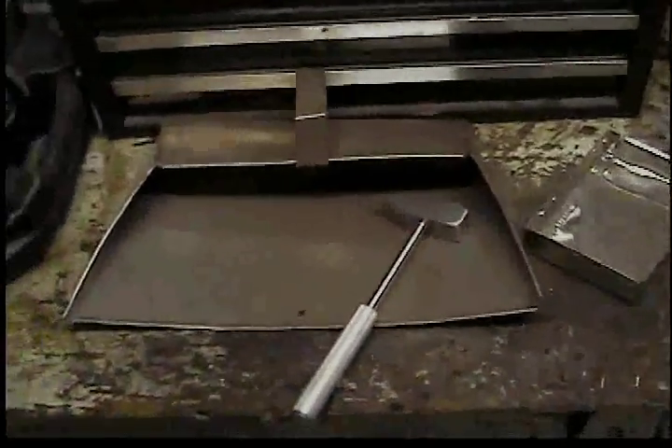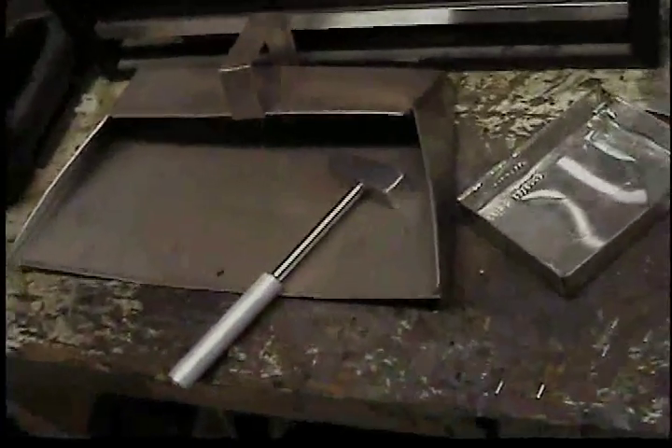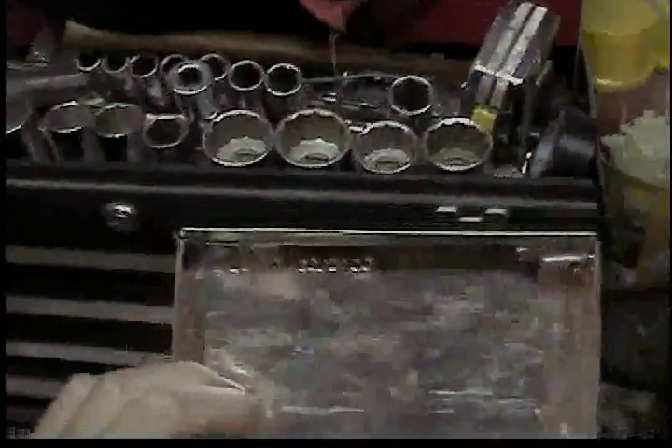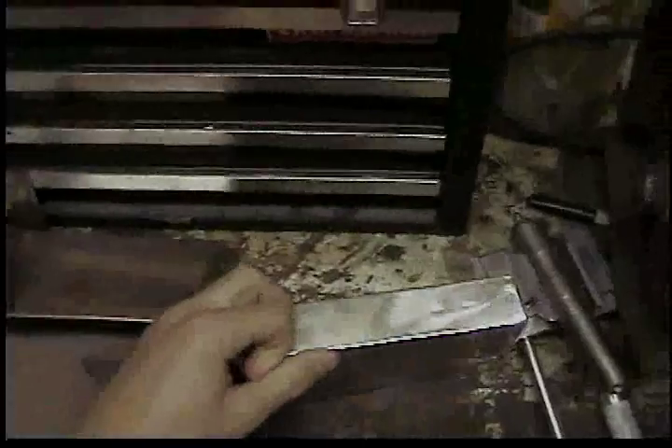Hey guys, just me again. These are the things that I made so far in my metal tech class. The first thing I made is this utility tray — it's five inches wide and one inch tall.